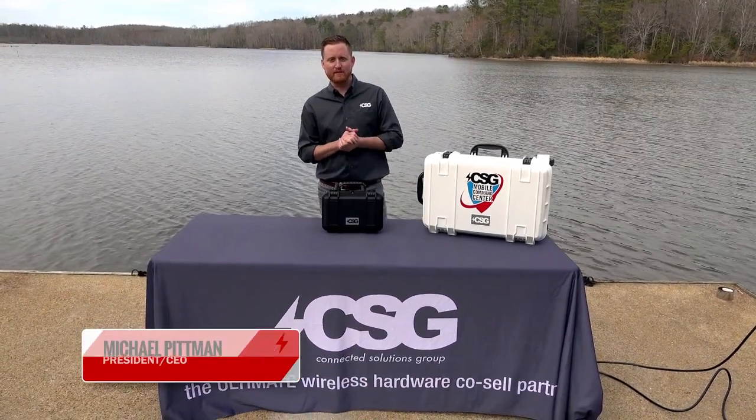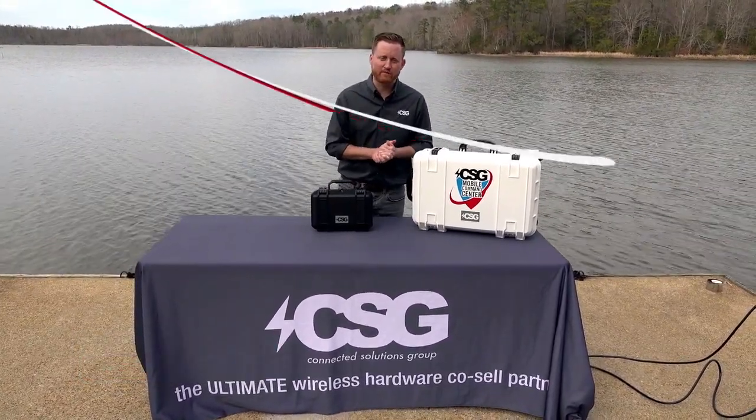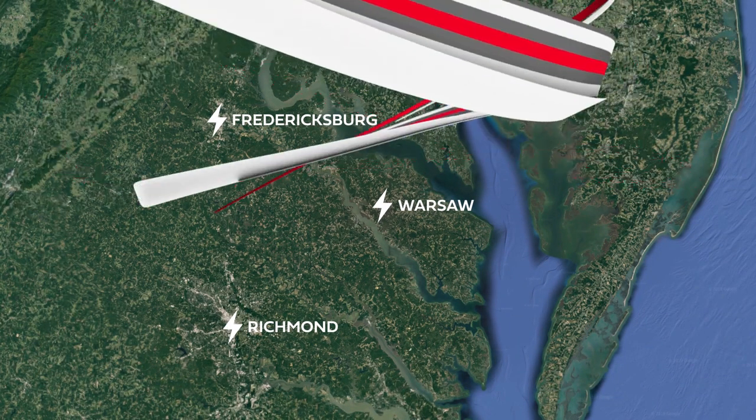Hi folks, my name is Michael Pippen. I'm the president and owner of Connected Solutions Group. We're on site here today in Warsaw, Virginia, doing some testing on our Mobile Command Center product line in what is considered a poor signal environment.